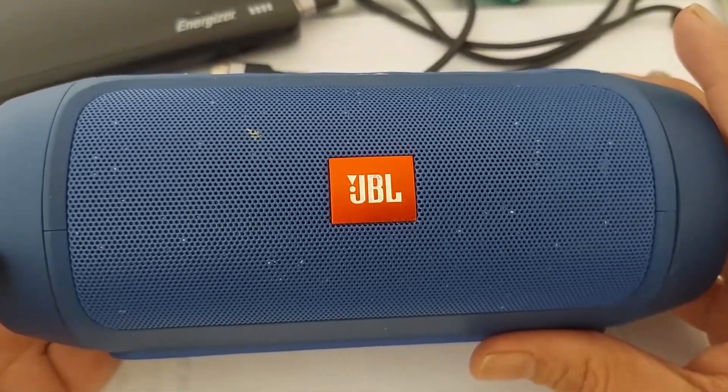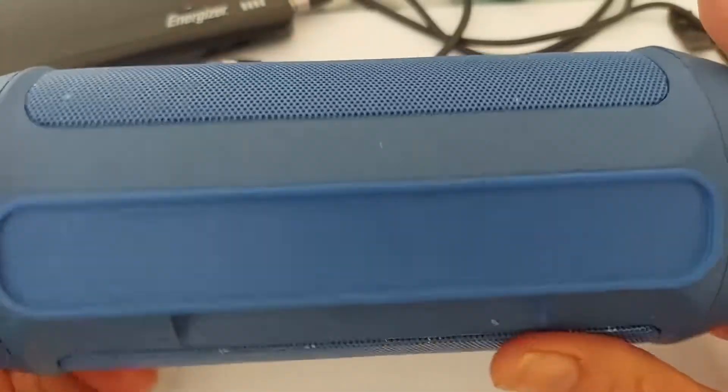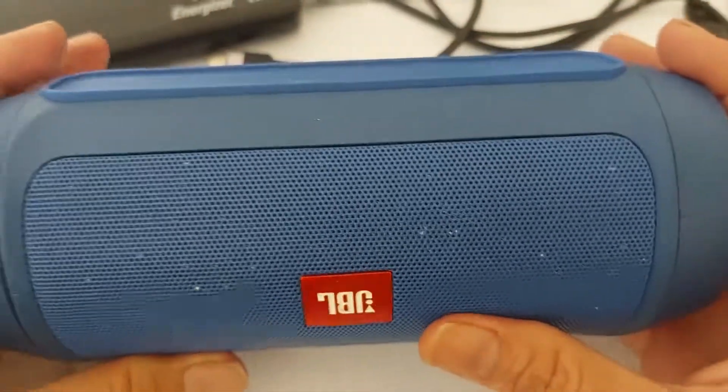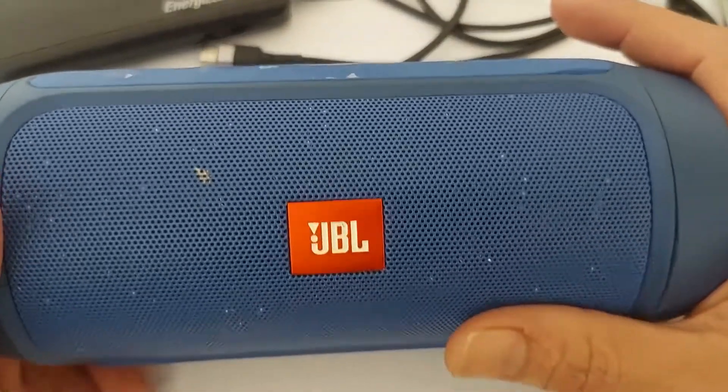Hello guys, today I'm gonna repair one of this Bluetooth speaker. It's a JBL speaker, it is the Charge 2 Plus. It has a problem with battery charging, so I'm gonna check inside and test the battery and see how it works. Okay, let's get started.